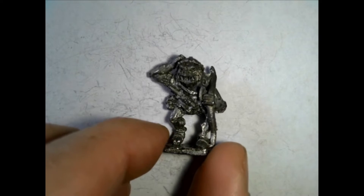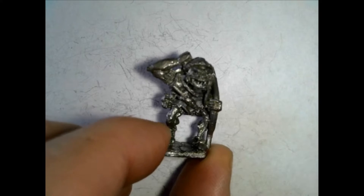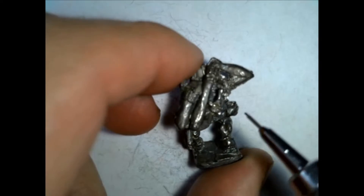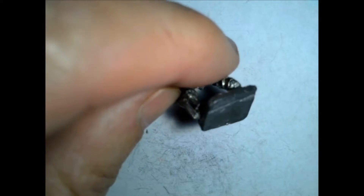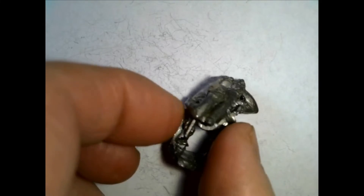Look how cool this big old bow that this guy's got here. Axe coming across the side here with a dagger in front. Reaching back to pull an arrow out of his quiver. What do we got on the back? These are definitely a little older. Over here is his quiver and then another sword coming across the back. I'm not sure who makes these — these are definitely the older lead pieces.